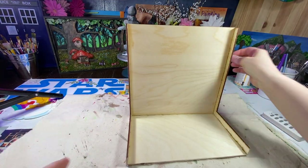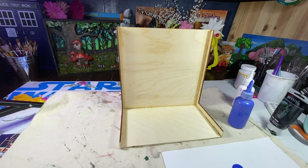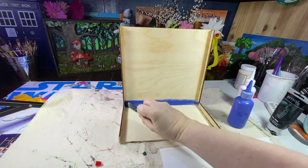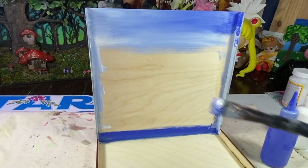Moving on to painting the background piece — I built this background from one-eighth inch wood and cut it out on my Glowforge. I'm going to paint this background using blue and white, making some clouds in a blue sky.